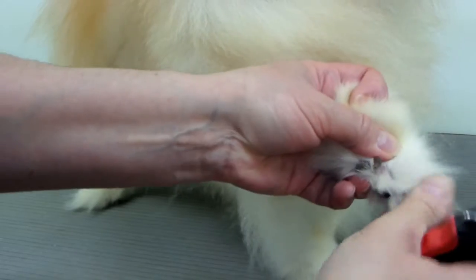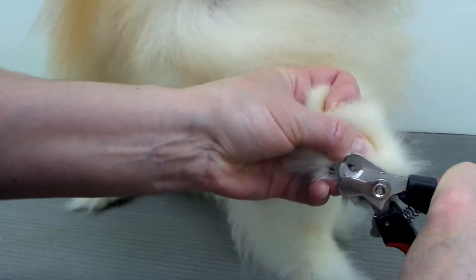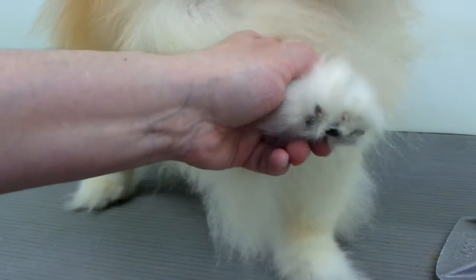Move the hair out of the way. This one is a little darker but I can kind of see where it is. I'll try to get a closer angle.